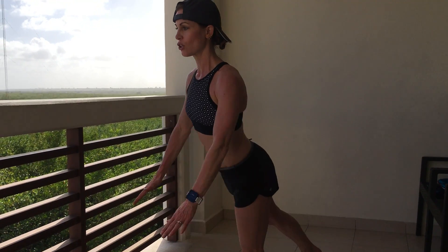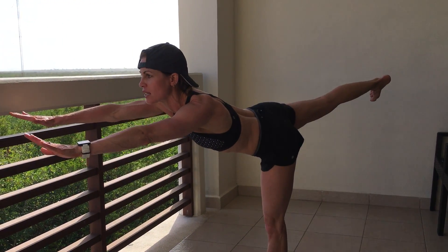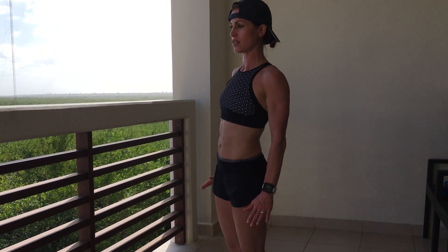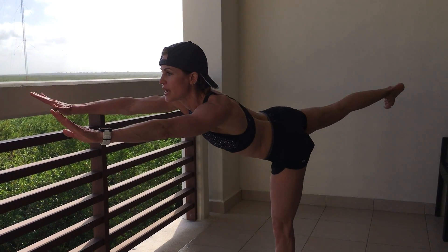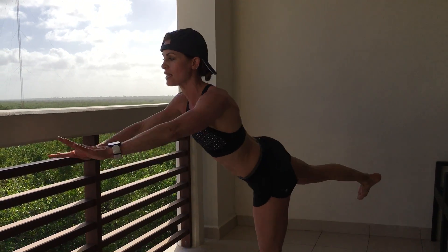What it looks like is getting that single leg balance — reach, depress the shoulders, press the knees straight, and come back to start. Reach, press the shoulders back and down away from the ears, and come back to start while the back knee is straight and the glute is on.